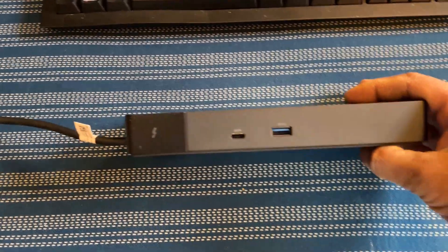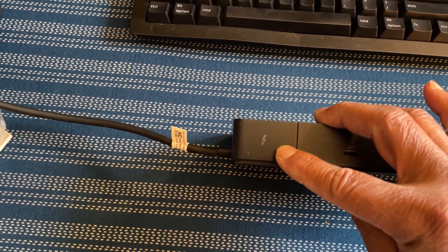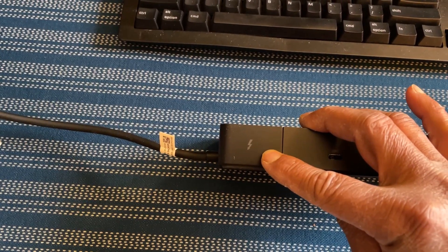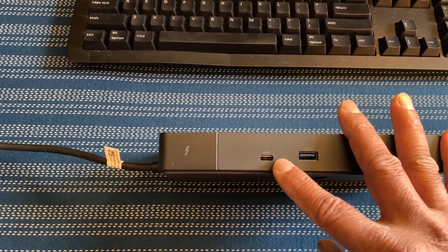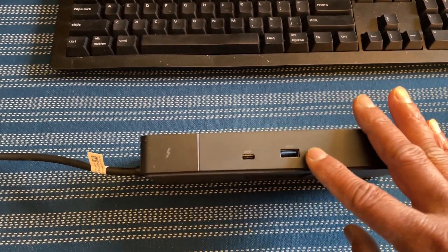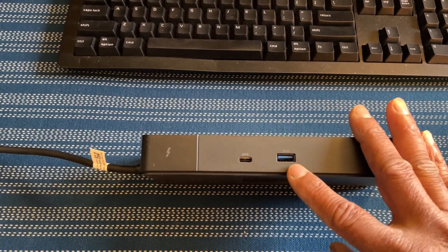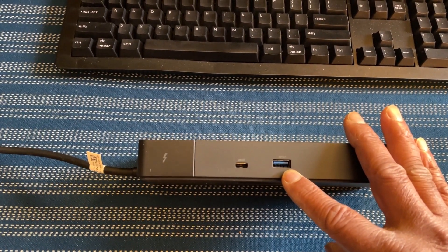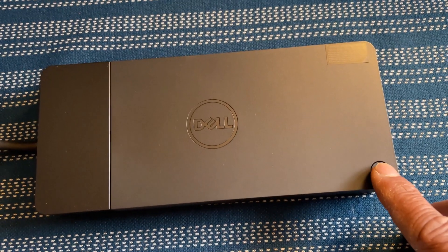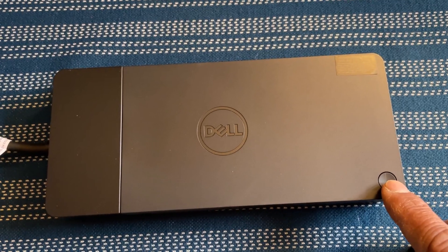You can see the Thunderbolt sign here — that's why it's called a Thunderbolt docking station. This is a USB-C 3.2 Gen 2 port. This is a USB-A 3.1 Gen 1 port that comes with power share, meaning you can share power from this USB port to multiple devices. This is the power button, so you can turn your laptop on and off using it — similar to the power button on your laptop. Now let's look at the back of the docking station.